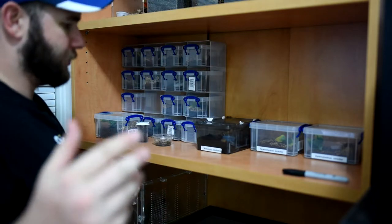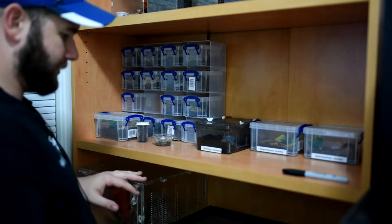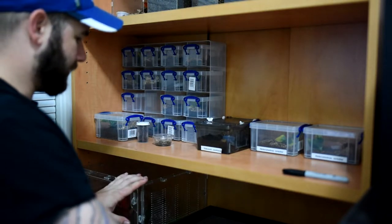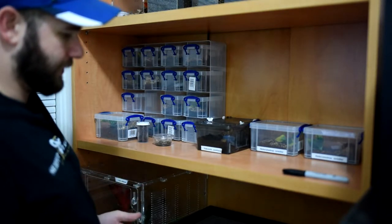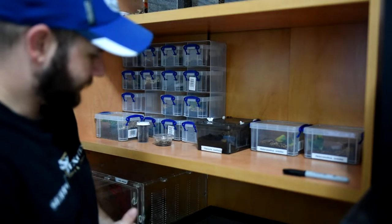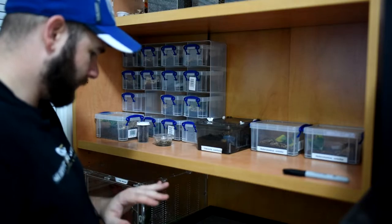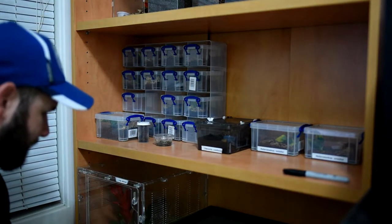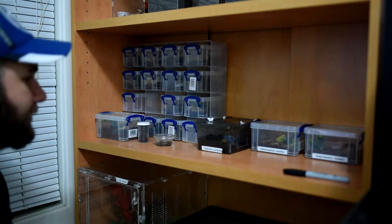Moving lower, I have some tanks set up in preparation. I also have this cricket tank set up, which is a total mess — they just didn't keep well in there. It's more of a cricket graveyard now, but lesson learned. At the very bottom we have some more empty tanks and some extra decorations.